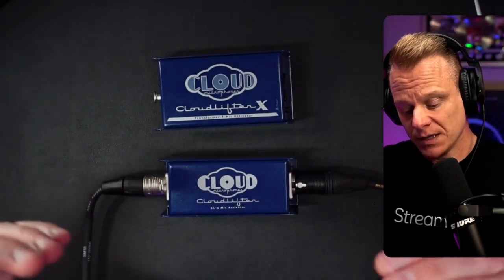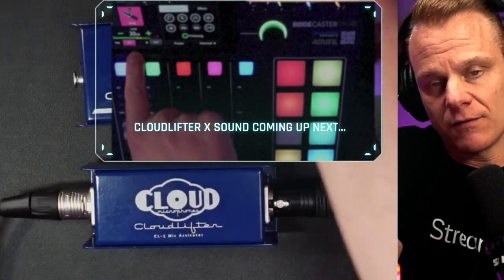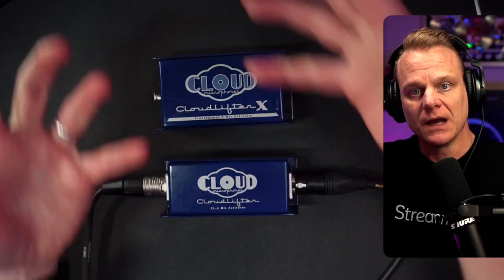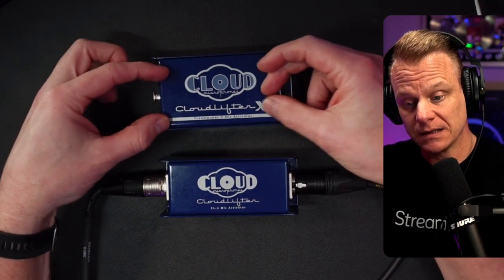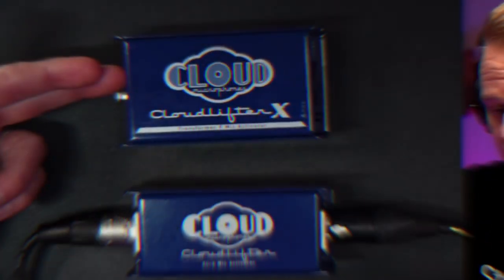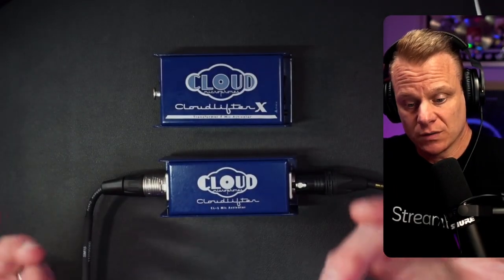So right now you're hearing the Cloudlifter CL1 with my Shure SM7B. I've added about 37 dBs of gain from my interface — normally it would be in the 60-something or high-50 range, but because I have the CL1 I was able to lower the gain needed from my interface. Now I'm going to plug in the Cloudlifter X so you'll be able to hear that difference, and I'll show the difference in gain required from the RODECaster Pro.